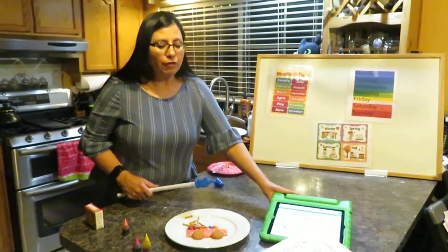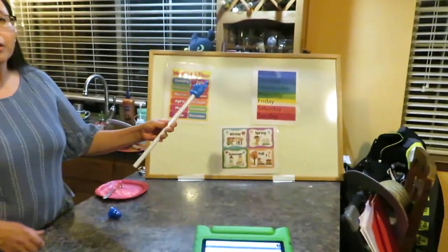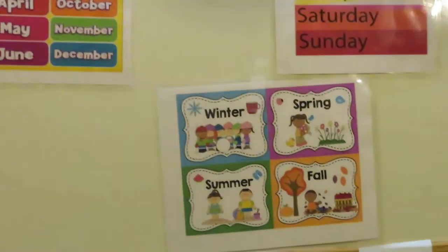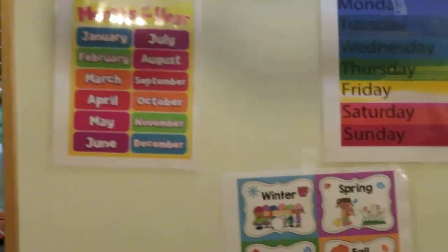That's our activity for Friday, guys. Starting Monday, we'll go ahead and start our months of the year, days of the week, and seasons. Have a good weekend — bye!